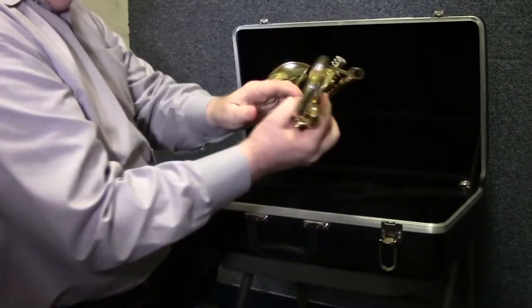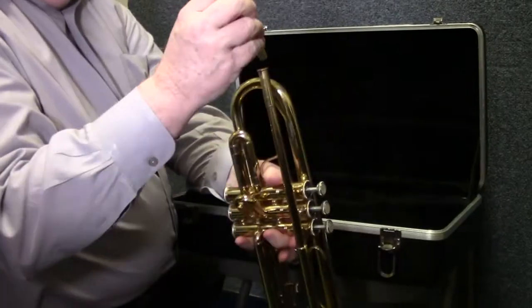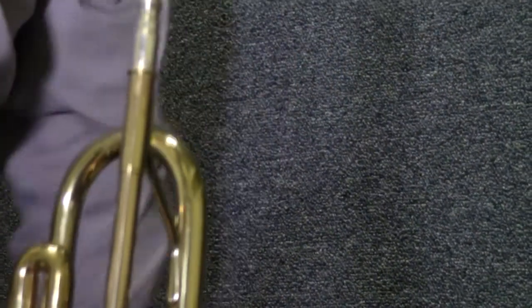At this point, we just take the trumpet out, hold it firmly in your left hand, put the mouthpiece in, and give it a bit of a twist. It's not necessary to give it a pop with your hand — kids love that, but it makes the mouthpiece get stuck. So a bit of a twist and you're good to go. It won't come out.